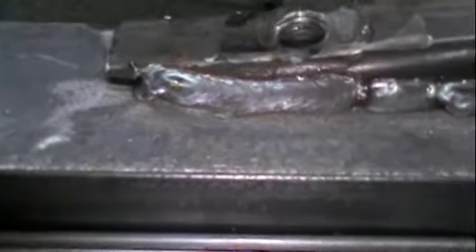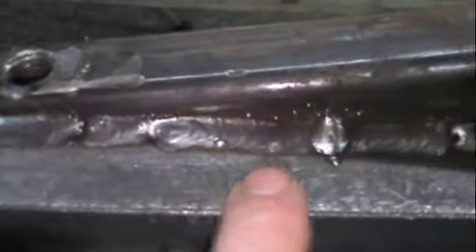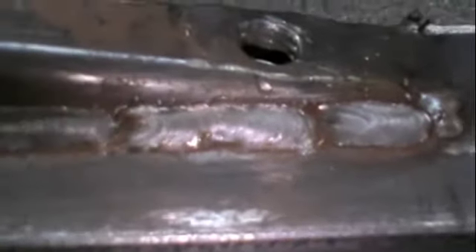Do I have a light on this thing? As you can see, I made a lot of short runs and then let it cool down. I did about three, then I'd go to the other side. Do about three — one and a half, two inch welds on this.